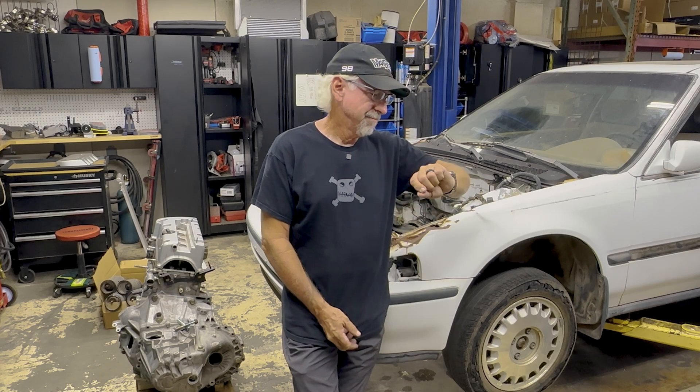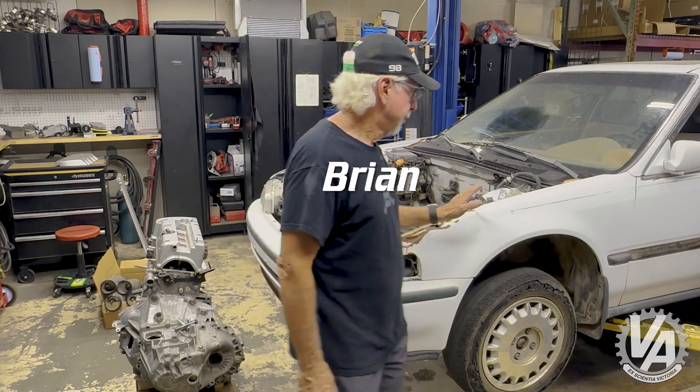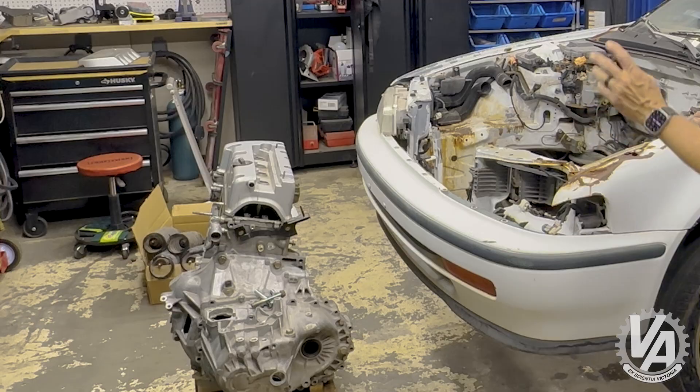Good afternoon everybody — it's 105 degrees outside and we're here in the shop where it's a nice 94 degrees. We're working on this 90 to 93 Accord. Welcome to VTEC Academy, this is the Inside Line and you're about to get schooled. Today I'm working on this '93 Accord coupe and I've got a K-series engine.